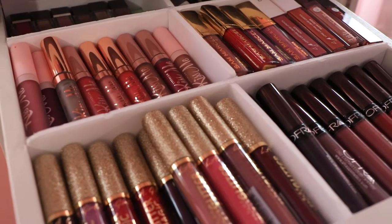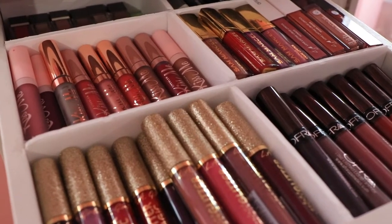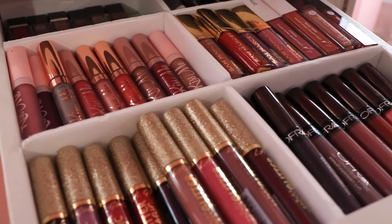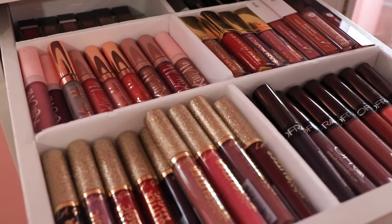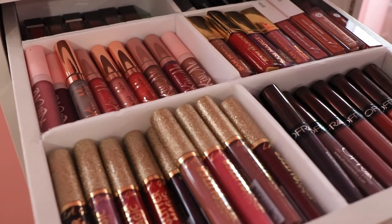Today I'm going to be showing you how I organize my IKEA Alex drawers using foam board. This is super easy and I'm going to do it the simplest way that I can. You guys can use measurements, but I'm actually not going to use measurements and I'm going to show you exactly how I do this.